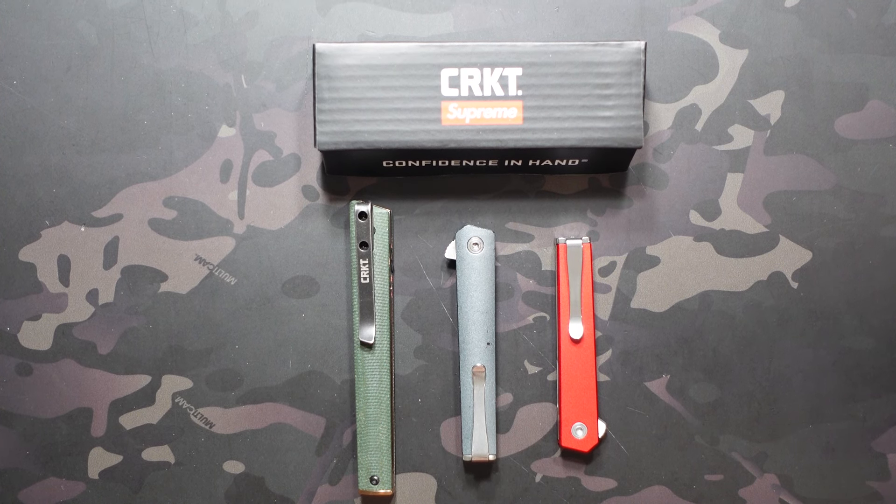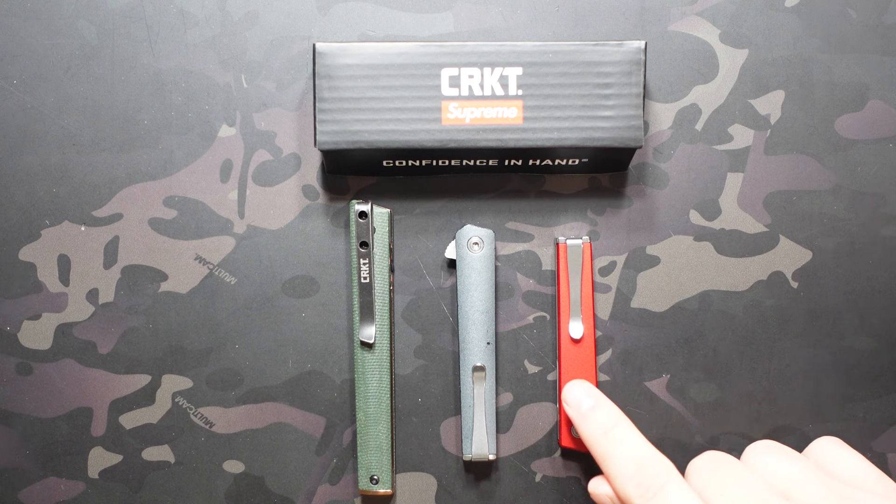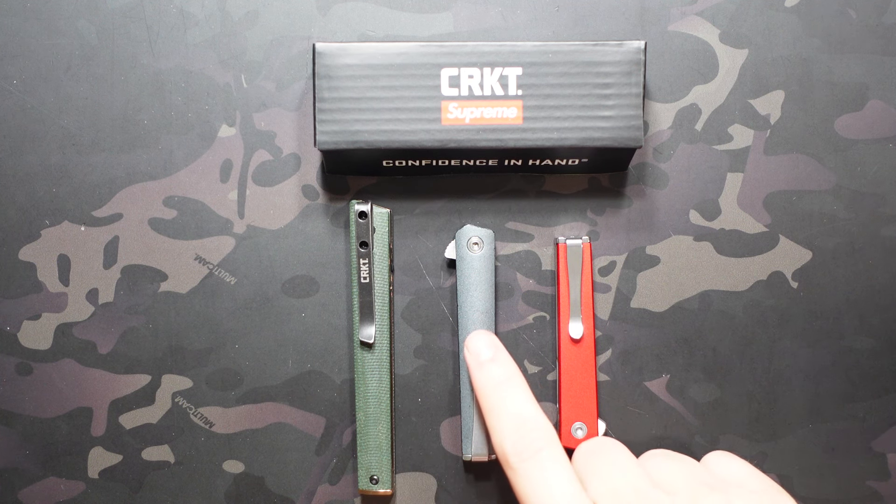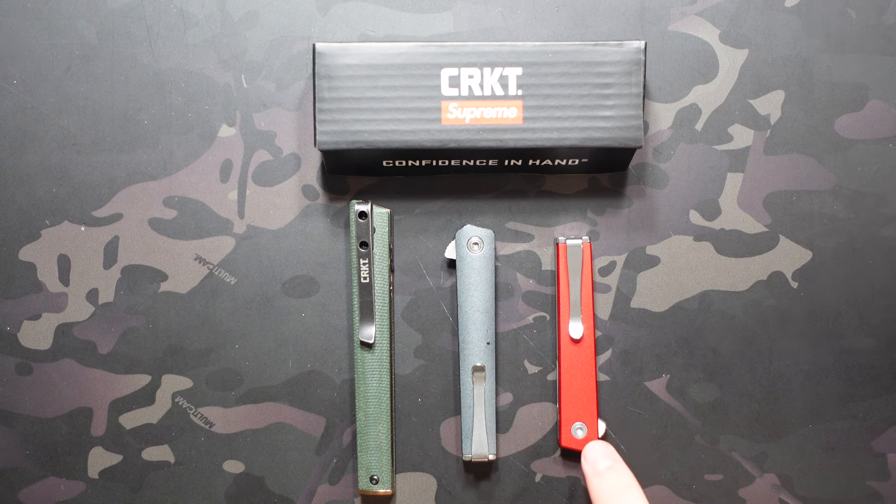Hey, what's going on, Jake here with Uncommon EDC. Today we're taking a look at the last model in the CRKT CEO lineup that I hadn't checked out yet — the CRKT CEO microflipper here on the right. From left to right we have the original CEO, the compact which isn't a lot bigger than the microflipper, and then of course the microflipper on the right.